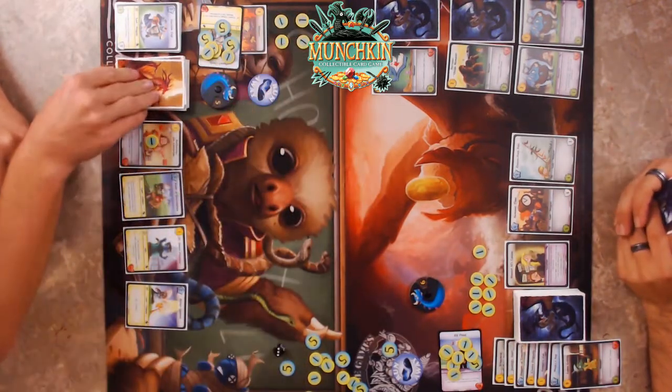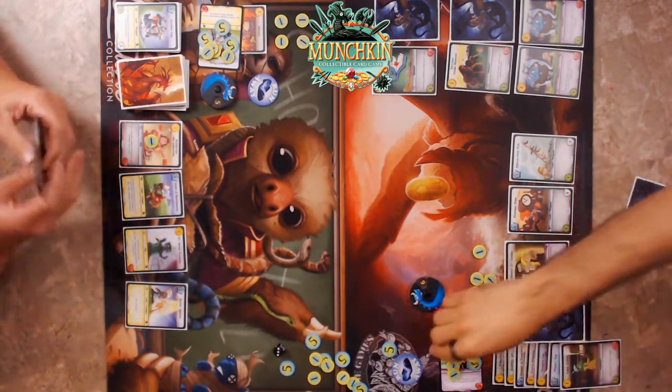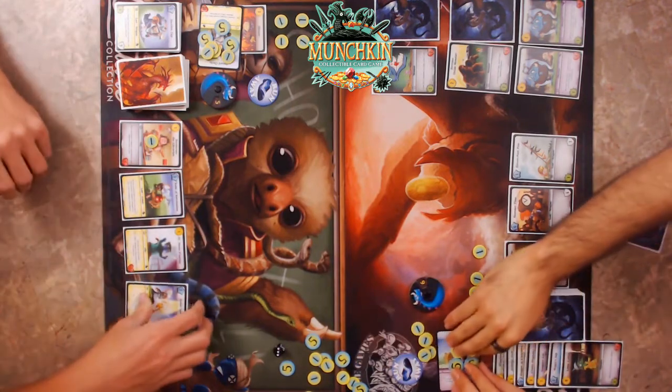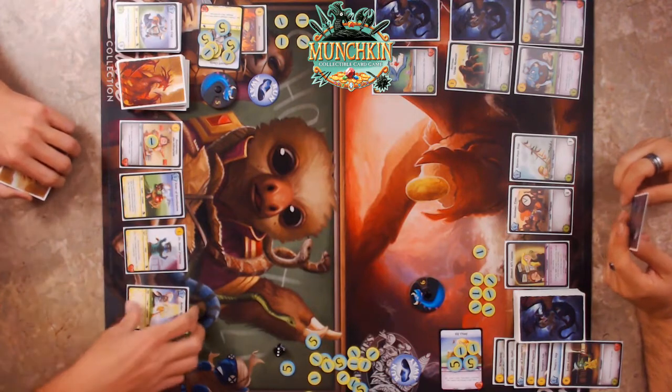I draw a card, then play the Holier Symbol. Not bad — five gold to work with. I'm going to tap the Holier Symbol to heal one — you go to 18. I can then tap the Vampire Kitty to deal one damage to the opponent. Let's get on offense with my four gold.